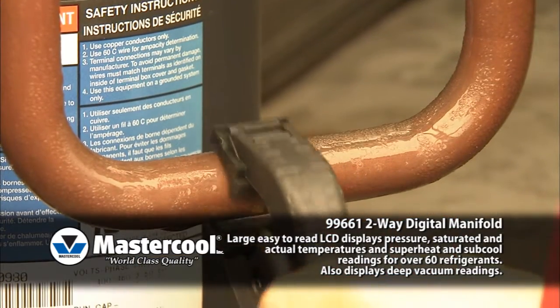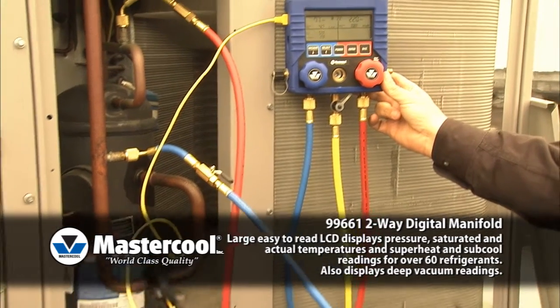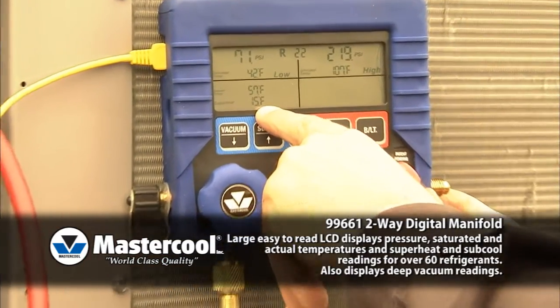To measure superheat, connect the thermocouple clamp to the low side of the manifold and connect the clamp to the suction line. The superheat will display automatically.